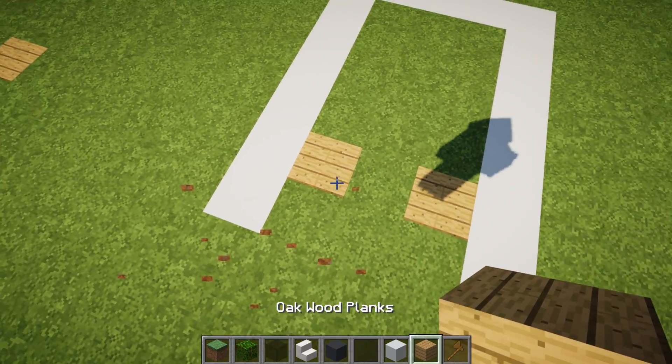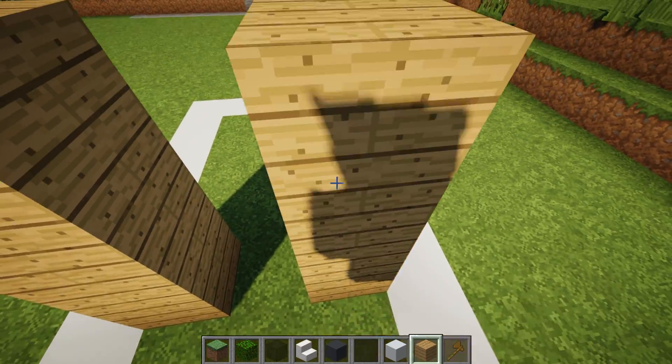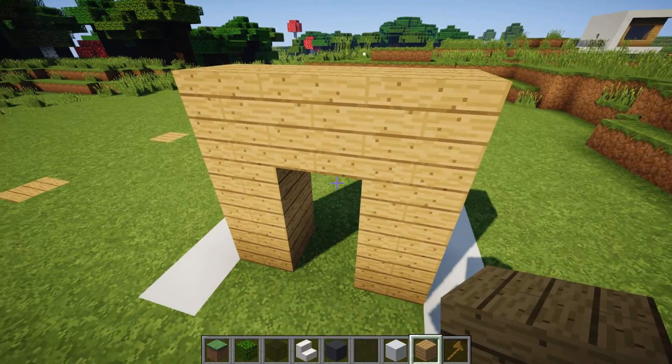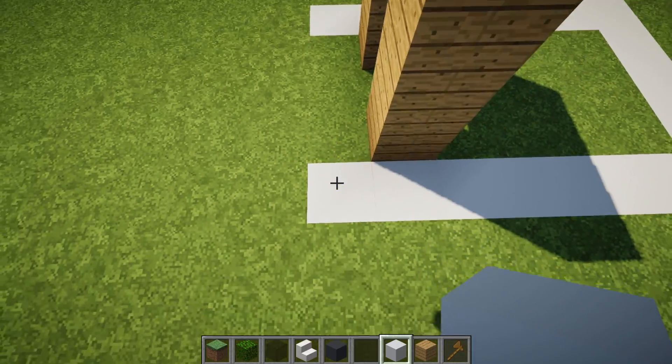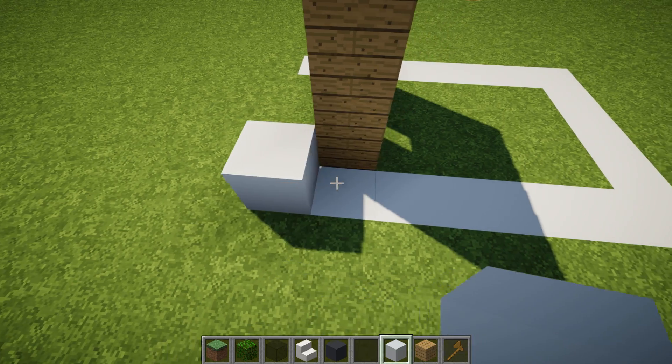All we need to do is use our oak wood planks and build three pillars right next to each other with one block gap in between. Then we need to build one block in between the gaps to have a little door area. Then on either side, we need to build seven pillars starting one block in front of the previously placed oak wood planks.